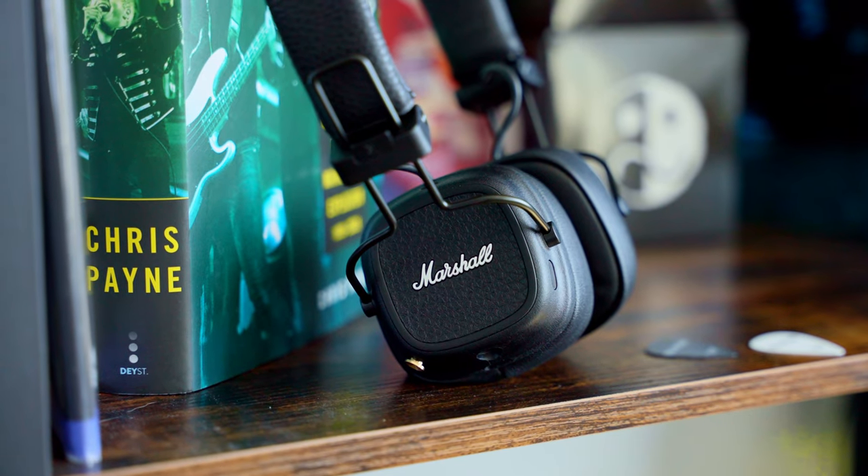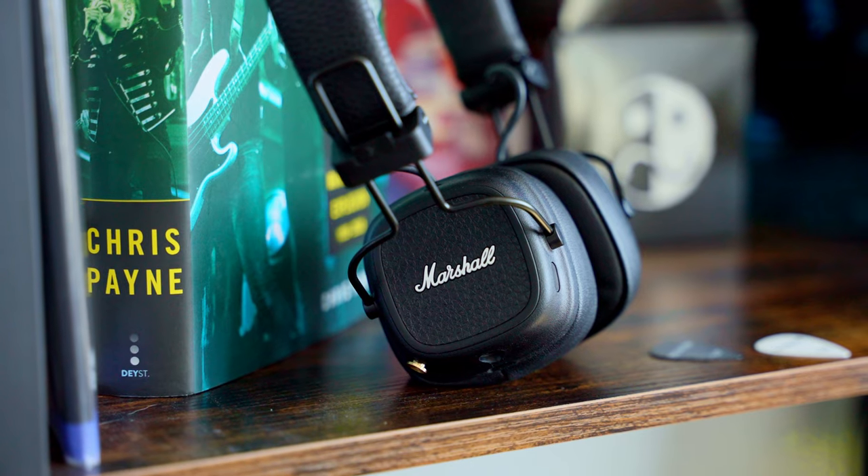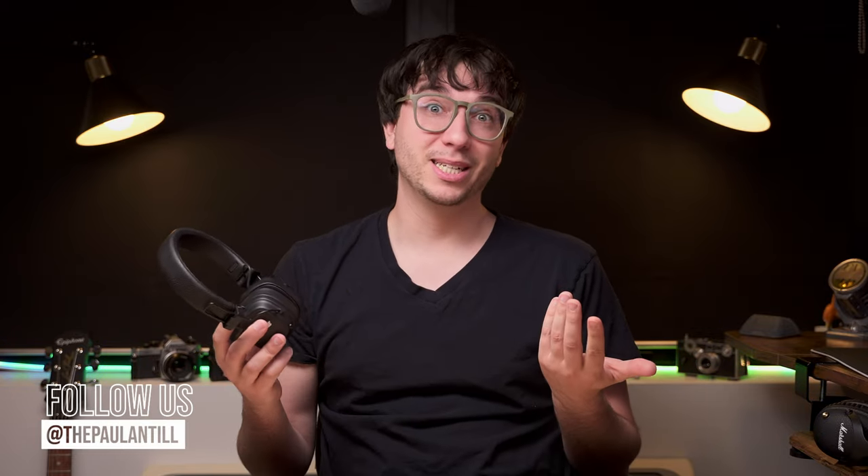But what do you think? Which headphones do you think these come close to competing with? Let me know in the comments. For more cool tech, you can follow us everywhere at Tom's Guide and you can follow me to see what I'm testing next. Until the next one, I'll catch you later.